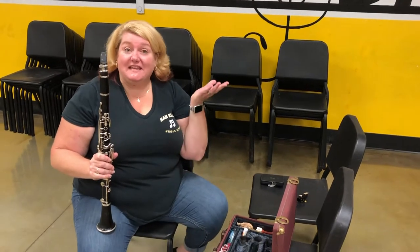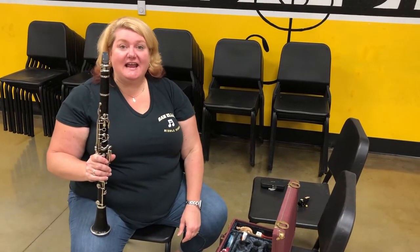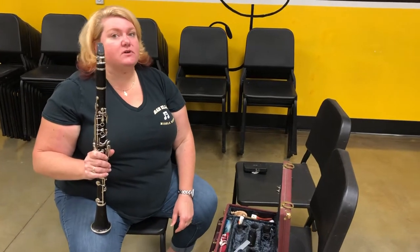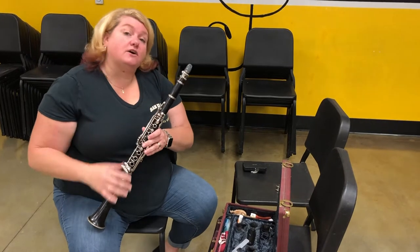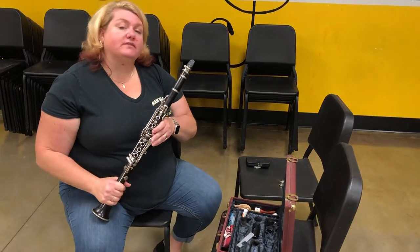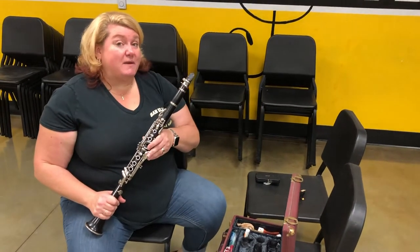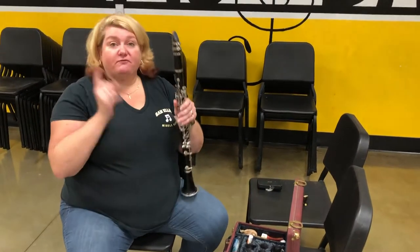Hey guys, Mrs. McGinnis here. We've just finished playing our awesome pieces with our clarinet and now we're going to take it apart and, most importantly, clean it. The clarinet, even though it may be made of resin, has pads and it's really important that we keep it dry so those pads don't fall apart and get yucky.